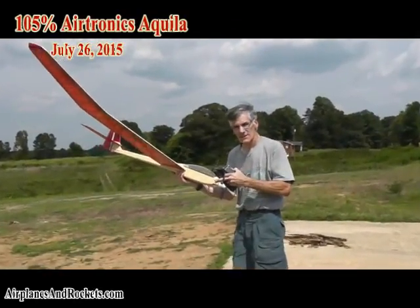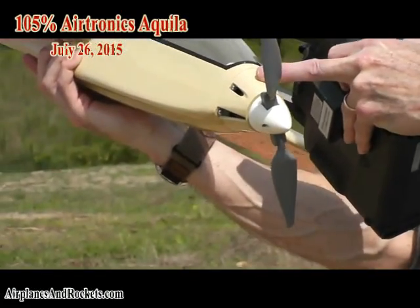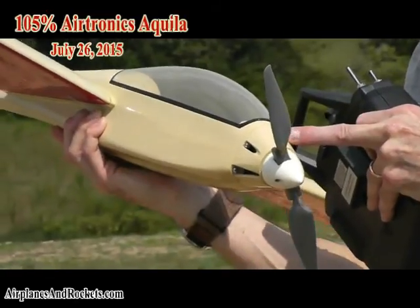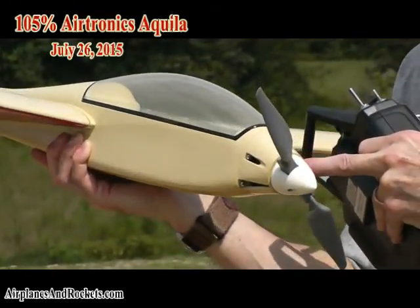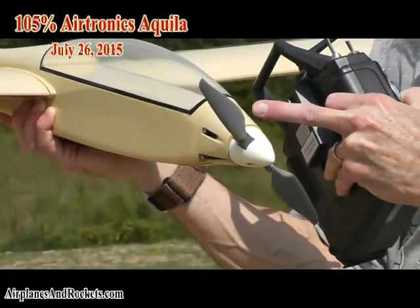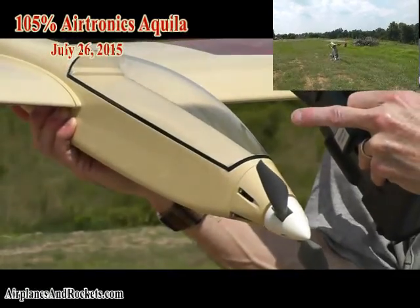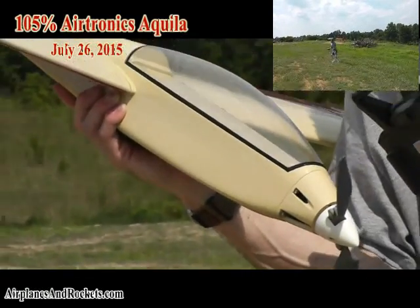Melanie, if you can zoom in here a little bit. I've got an exchangeable nose section on here where the motor is on a bolt-on platform that screws onto the firewall area, and that can be readily changed out with the standard nose for pure sailplane flight.